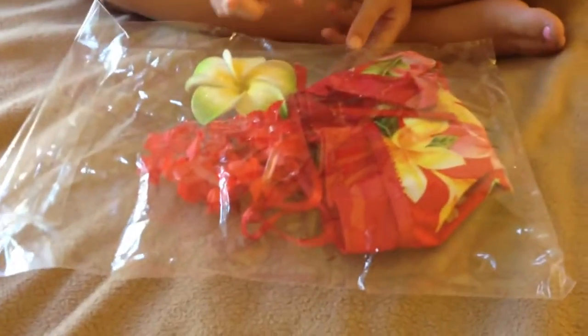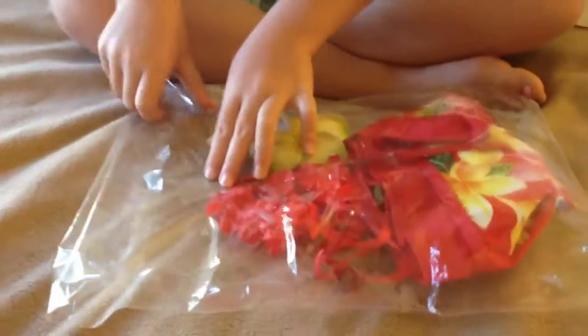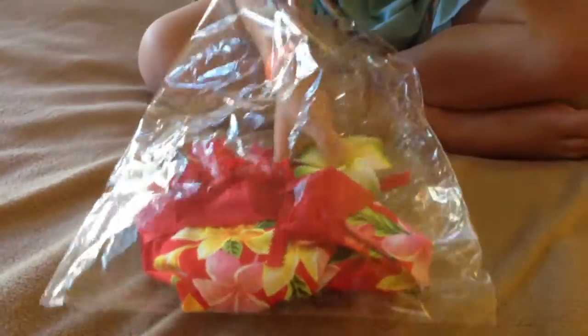Hi, my name is Lucy and I'm in Maui. I got this dress at a craft fair and it has that, that, and that to it. It's really cool how it came with three things, so let's get it open. First you just have to kind of rip this off like that.